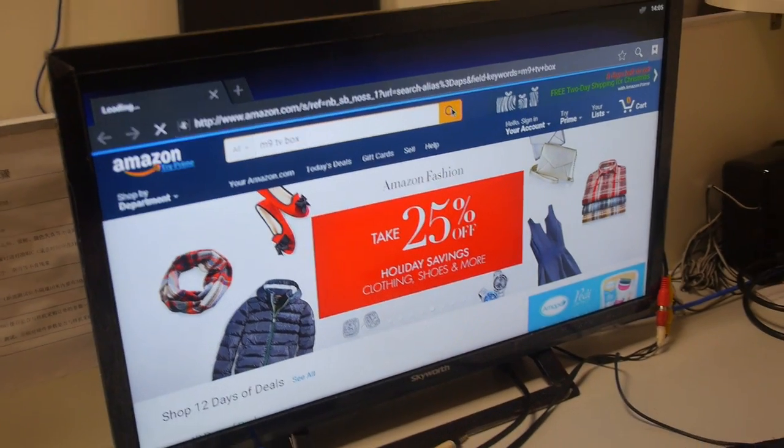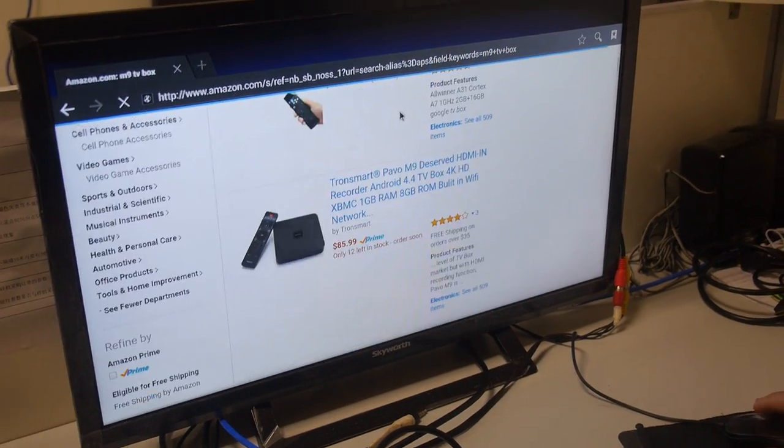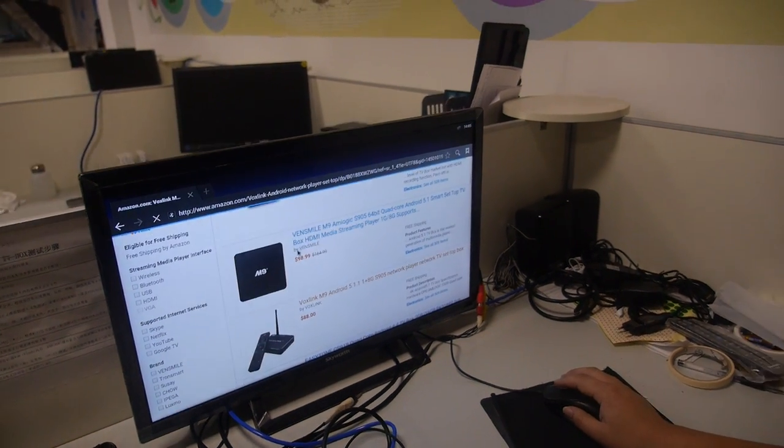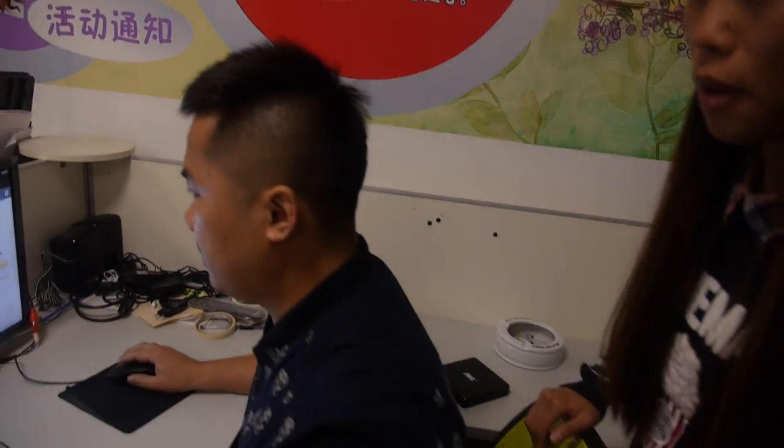People can just go and buy. Yes. So this is going to be very affordable and available everywhere.